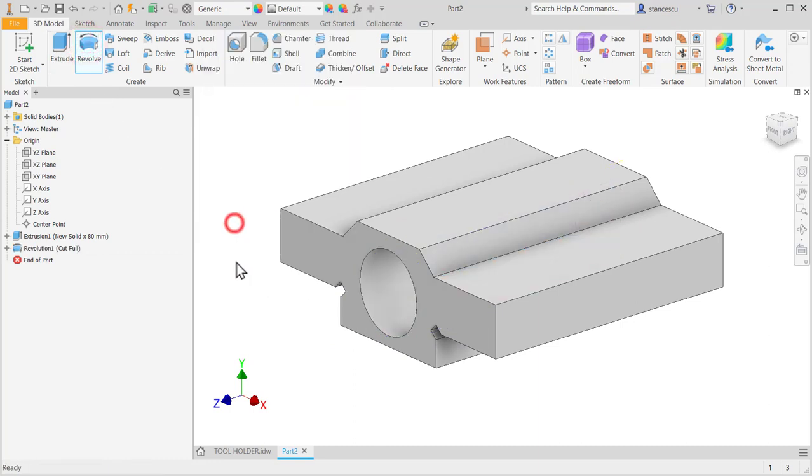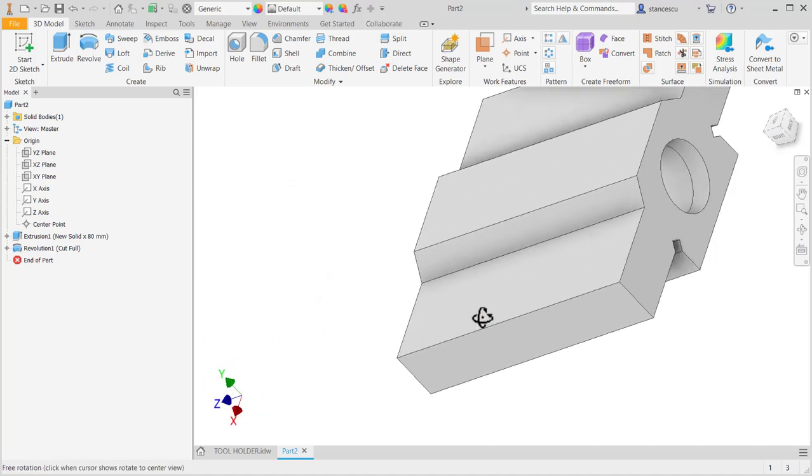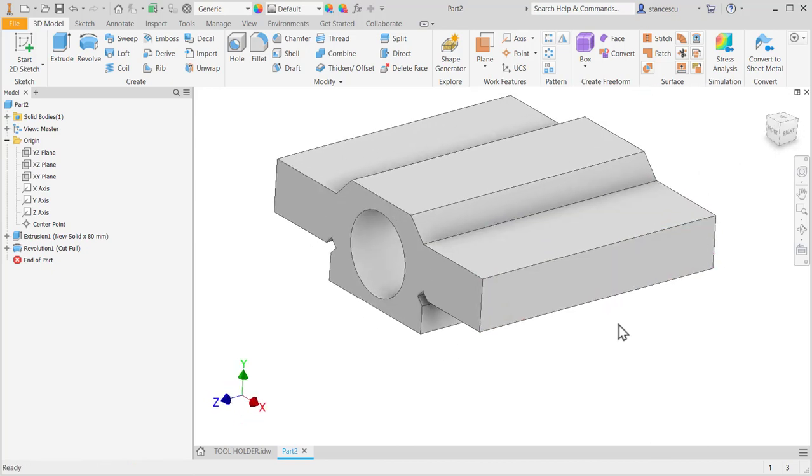Revolve cut — and cut. This is the hollow interior, the destination for a Morse Cone.